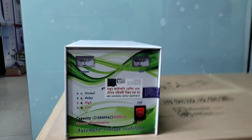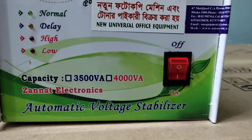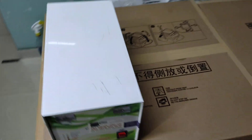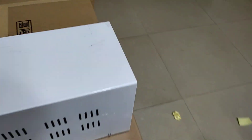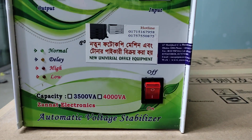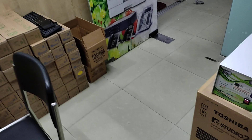Assalamu alaikum. This is New Universal Office Equipment. I am going to talk about the stabilizer. I will show you how to use the stabilizer.